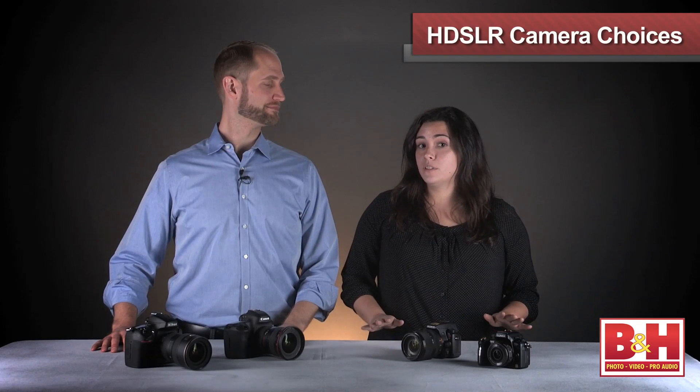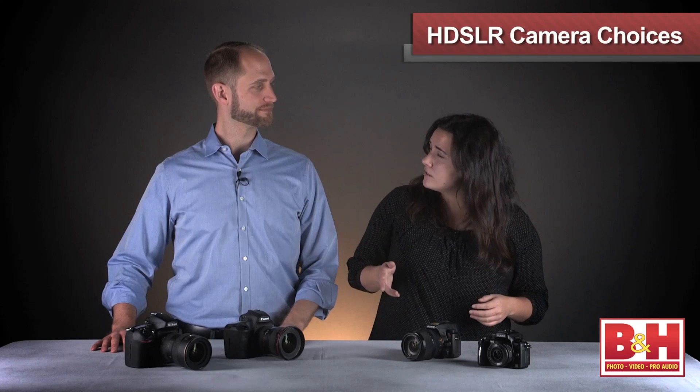First off, Matt, can you explain the difference between a DSLR and HDSLR? Sure. At this point, all DSLRs are actually HDSLRs, and HDSLRs are simply DSLRs that capture full HD video.